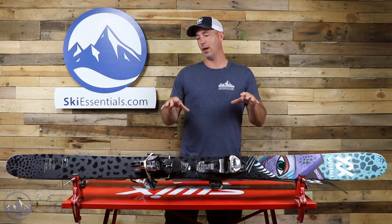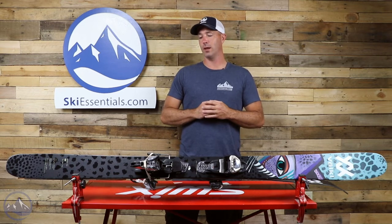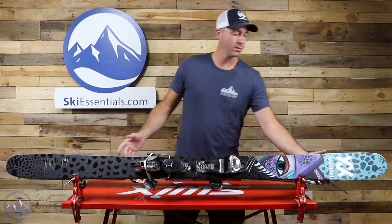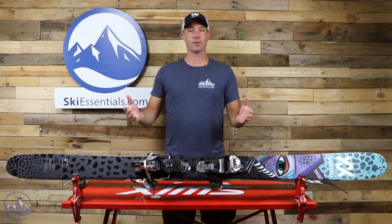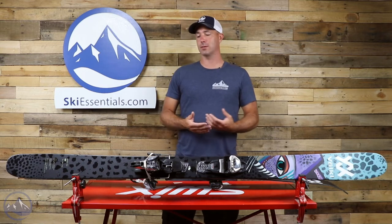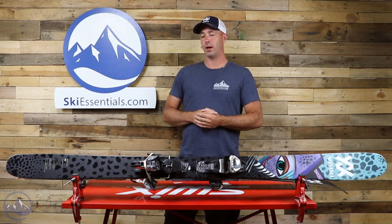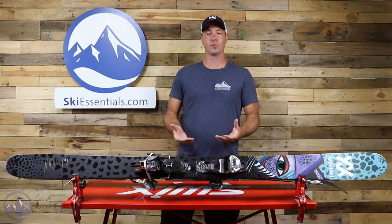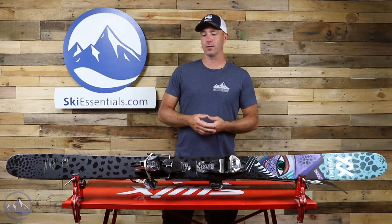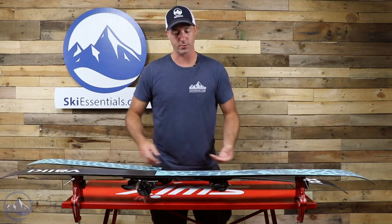This is the 180 and they're talking about a 20 meter radius in the 180. When you take into account the taper, that shortens the effective edge, so it actually feels like a little bit longer of a turn radius. You can really make a lot of different types of turns on this, but from the build it's just a pretty simple wood core ski. Really the shape and the profile make it stand out from those other mid-100s.